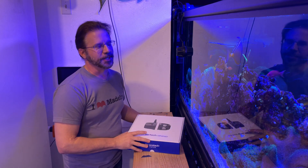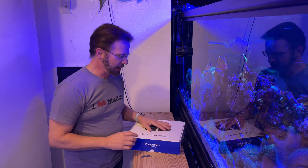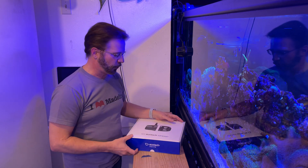I bought this pump at least two months ago. It's been sitting here waiting for me to do an unboxing video that I never get around to. I actually have two MP60s as well, so I've had all three waiting. So let's do the MP40 today.